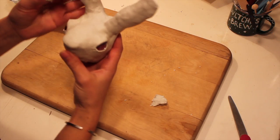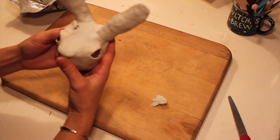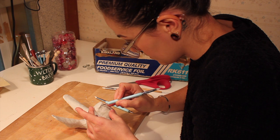I finished building up the shape of the head and ears until I was satisfied that it looked as close as possible to a real rabbit. And then I used some fine point ceramic tools to create the nostrils and the mouth.